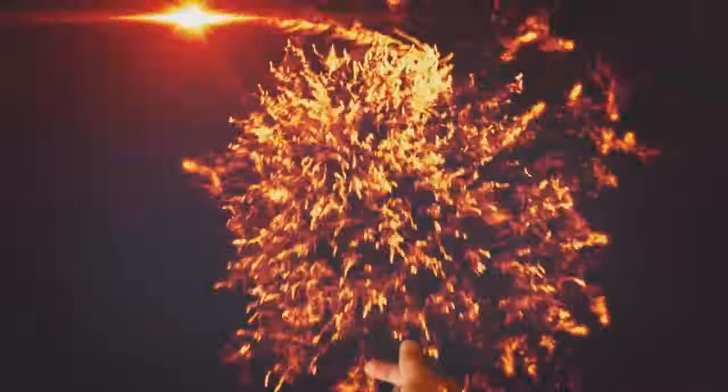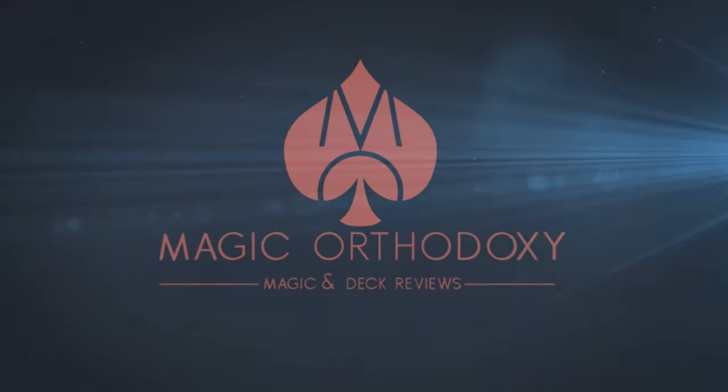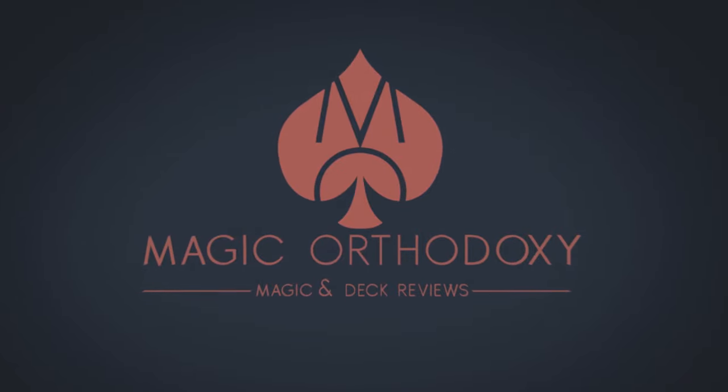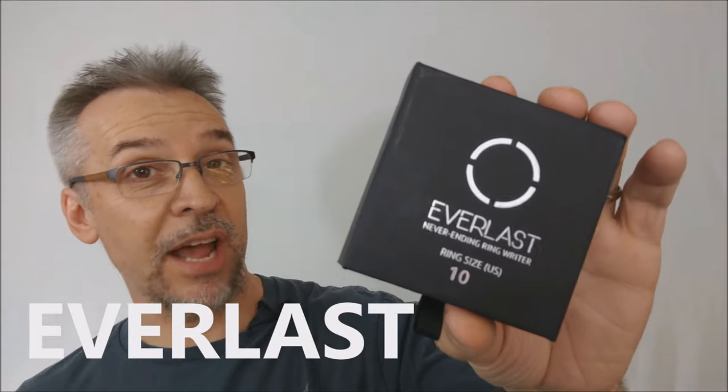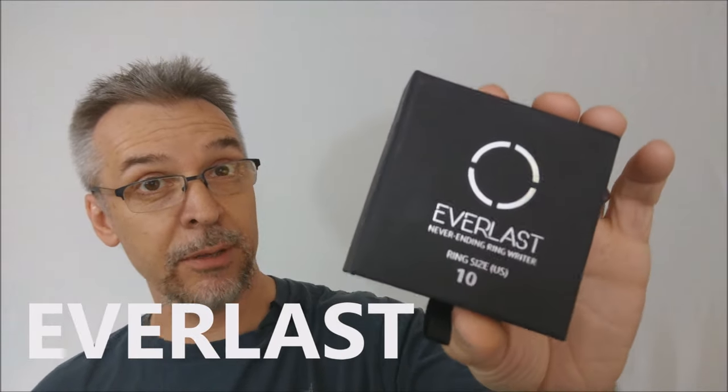Hey everybody, welcome back to Magic Orthodoxy. My name is David and this is a Magic Review. Today we're going to look at Everlast from Murphy's Magic. What is Everlast? Everlast is a swami gimmick — a thumb writer that you can wear in plain sight 24-7. Sounds pretty creative. Let's watch the trailer.